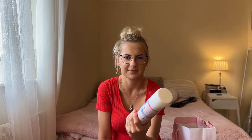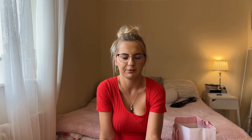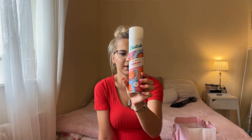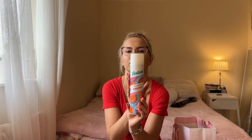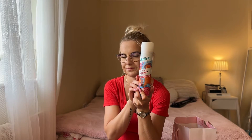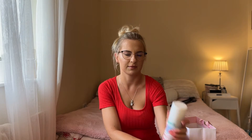Next up is my favorite — I'll always show a Batiste product in my empties, that's for sure. This one is the Batiste Colorful Fruits, a bigger size. I think it's a new one because I hadn't seen it before. I spotted it for the first time at B&M, so I picked it up to check it out and I really liked it — I've already bought another one. Batiste never disappoints and I always stick to these dry shampoos.